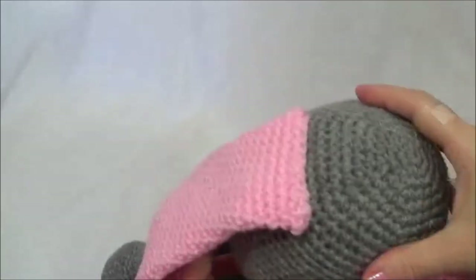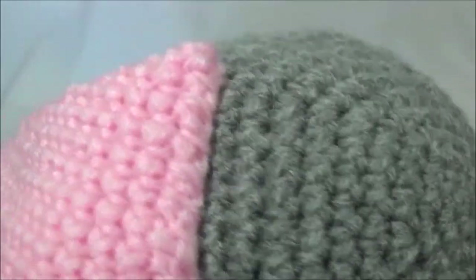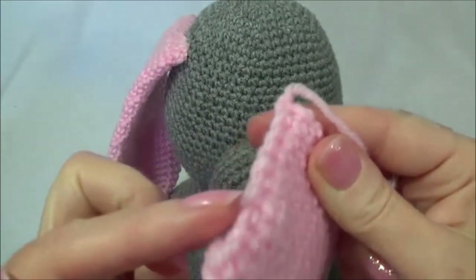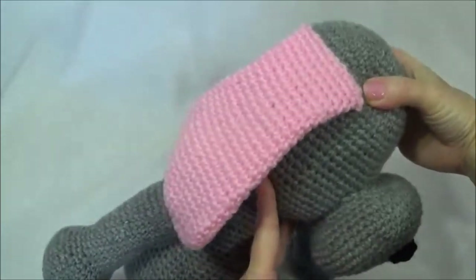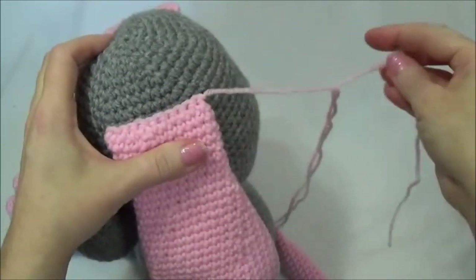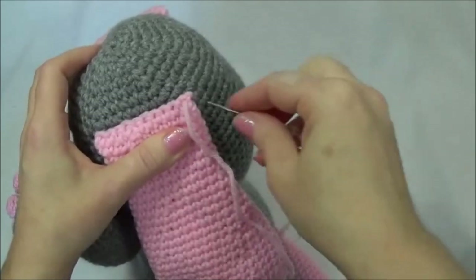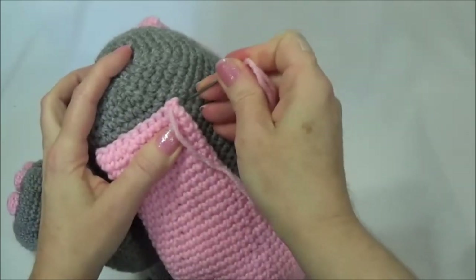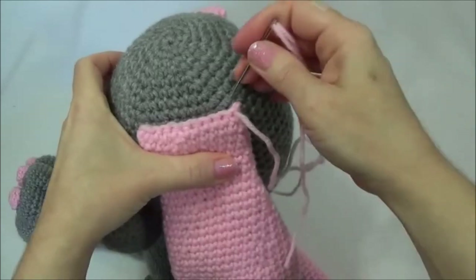Now we're going to sew the ears on. I've already got one in place and you can see I've kept the stitches as close as I could to that edge, and I went in on a slant so you don't see any on the outside, even though it's a different color. This edge here is sewn on just below row 10, in line with the arms. I'll bring the first stitch through the side of the ear at the very top, then bring it to the side. I like to get these side edges sewn down because this gives a nicer, cleaner finish, so I'll do the side first and then whip stitch across the top.